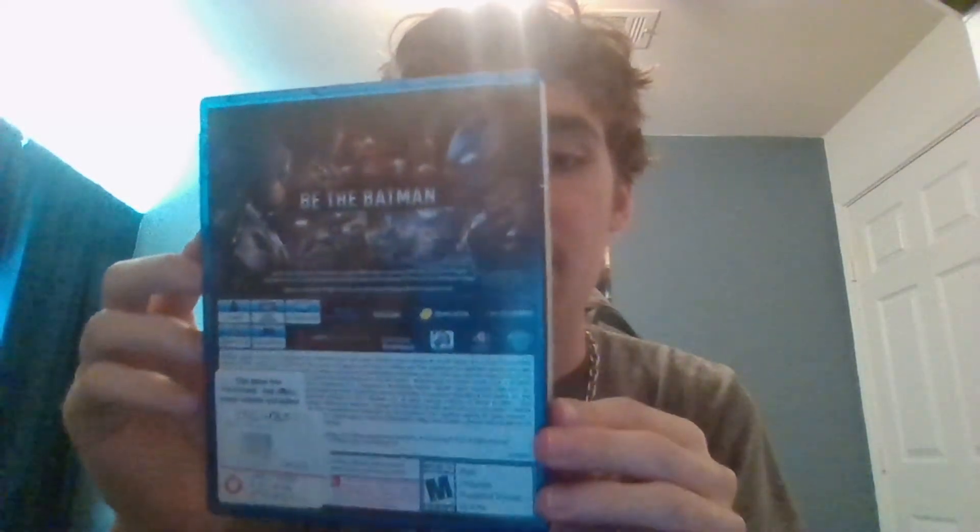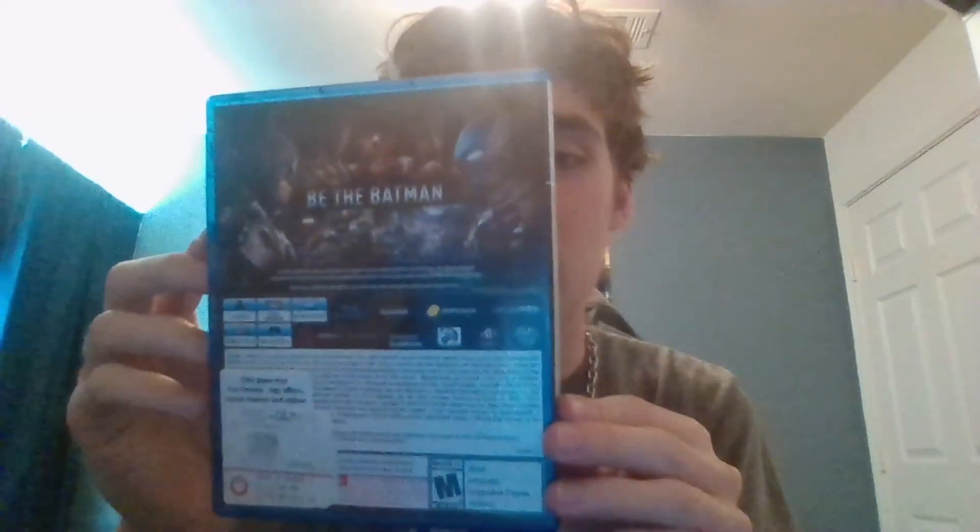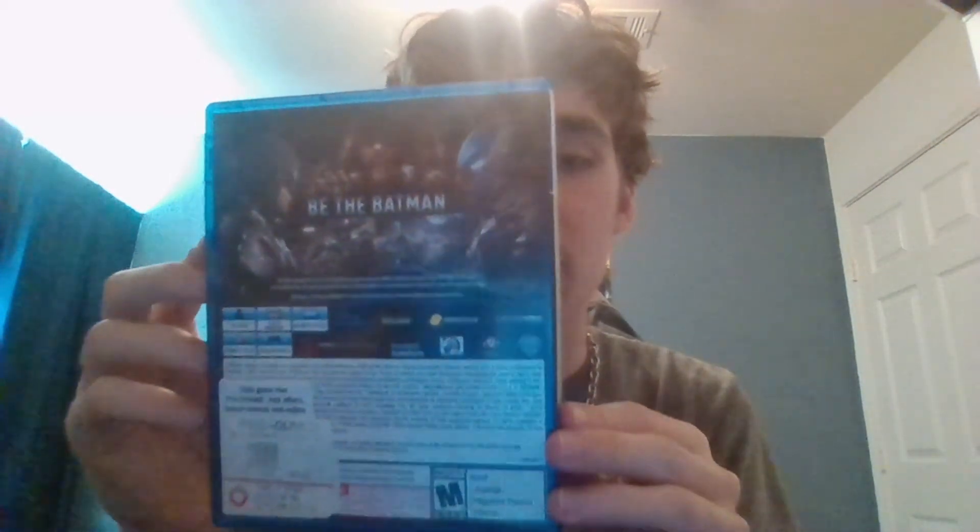Ten, nine, eight, seven, six, five, four, three, two, one. Okay!